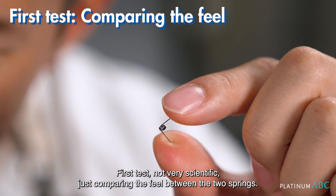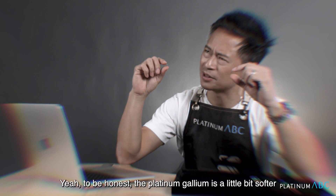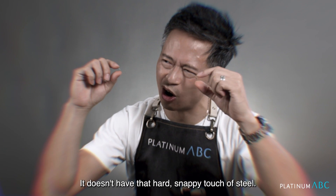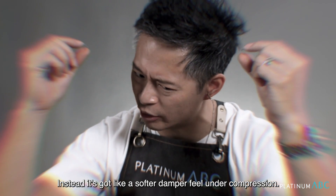First test — not very scientific, just comparing the feel between the two springs. To be honest, the platinum-gallium is a little bit softer than the stainless steel. It doesn't have that hard, snappy touch of steel; instead, it's got a softer, damper feel on the compression.